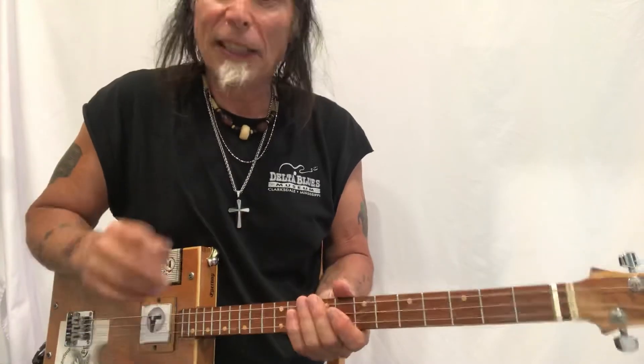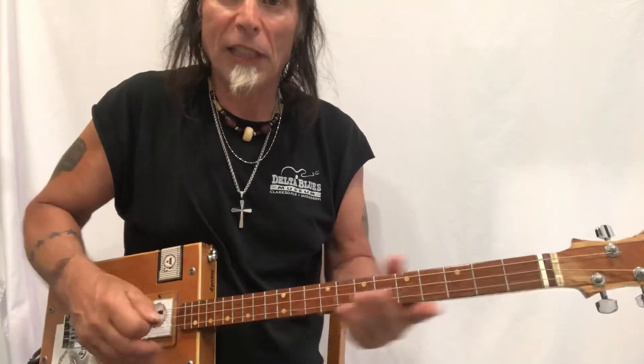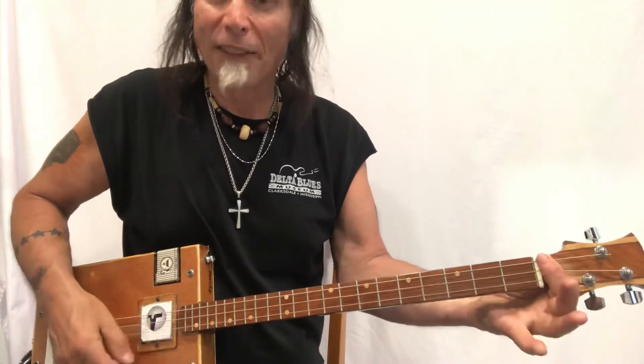So this song is in the key of E. Where do we know E is? So E — G, G sharp, A, B flat, B, C, C sharp, D, D sharp, and E — and I'm here on the ninth fret. So I'm right here on a bar chord on the ninth fret.